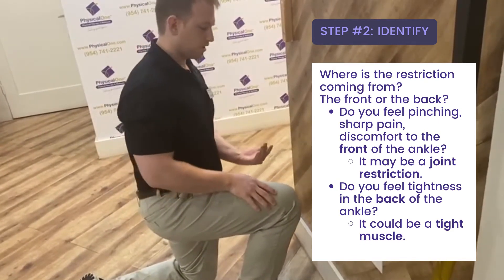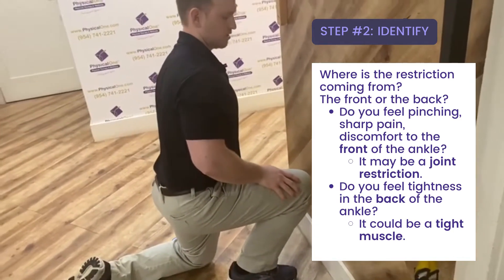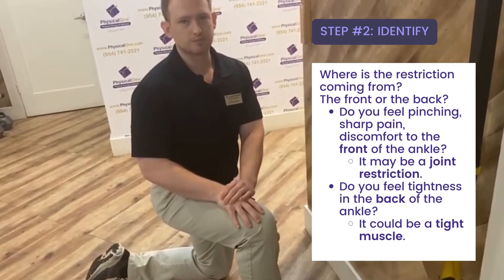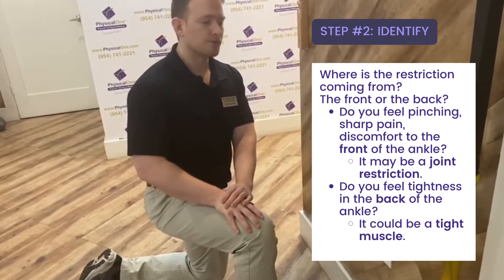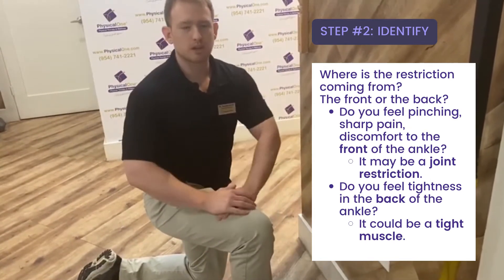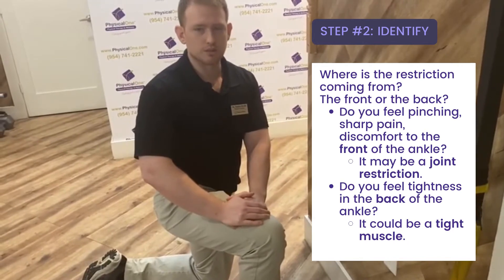So if you felt, as you went forward, tightness, pinching, sharp pain, or just discomfort to the front of the ankle, you may be dealing with a joint restriction. And that's something that I want to show you how to help on your own. If you felt tightness to the back of the ankle — more into the calf region or Achilles tendon — that could be a muscle issue or a tight muscle. So we can do a stretch to address that.